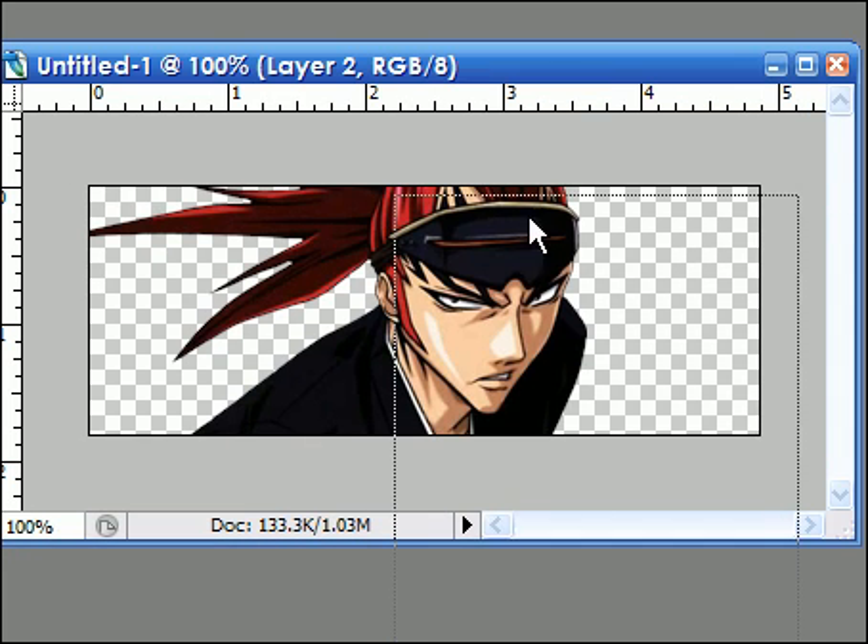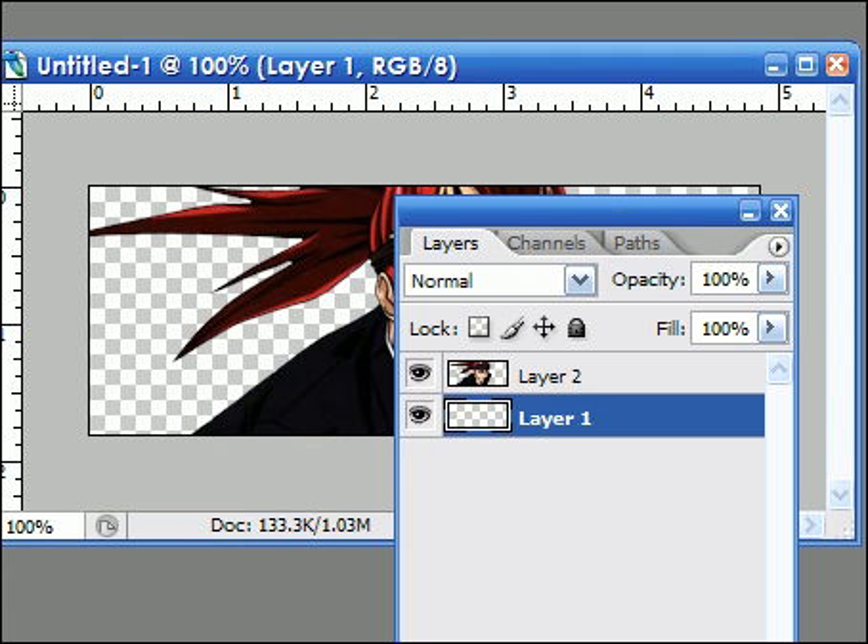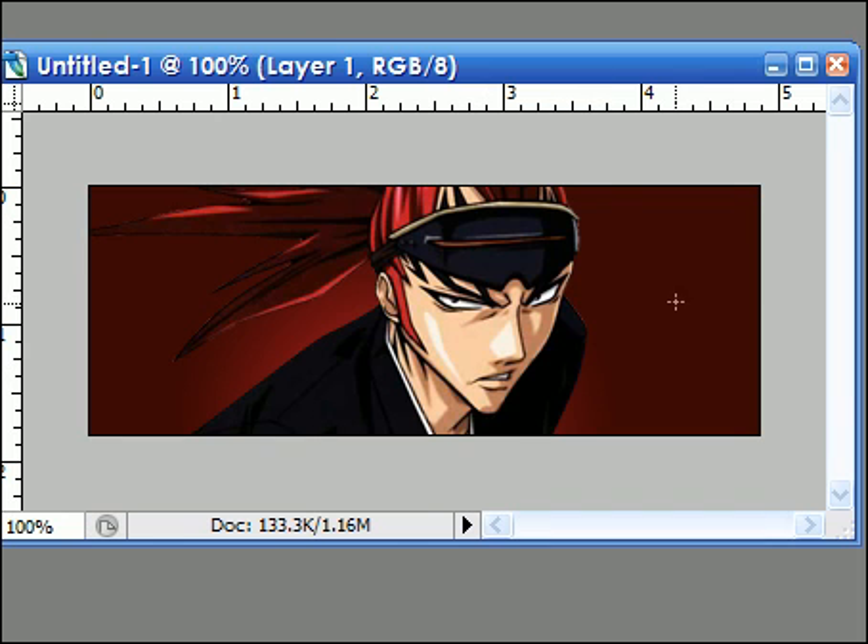Then you select Layer 1, as you can see, and go around the middle and drag it, and there we go. Doesn't that look very nice?